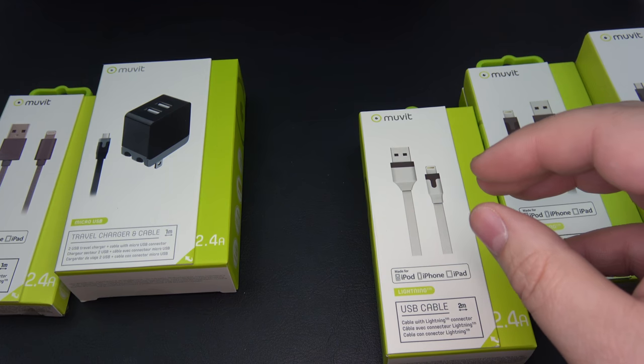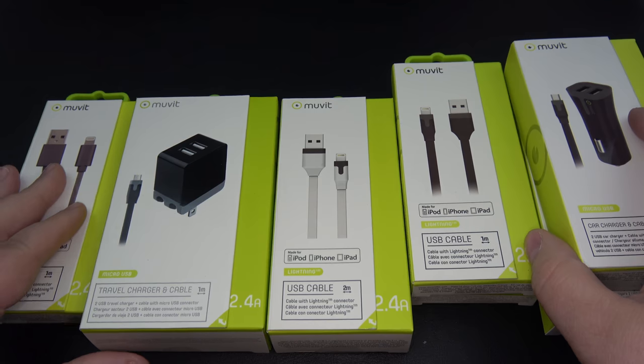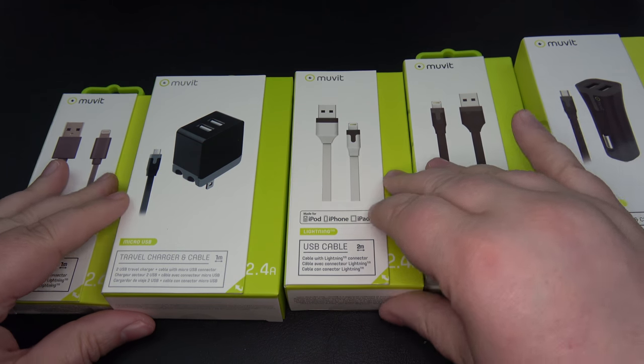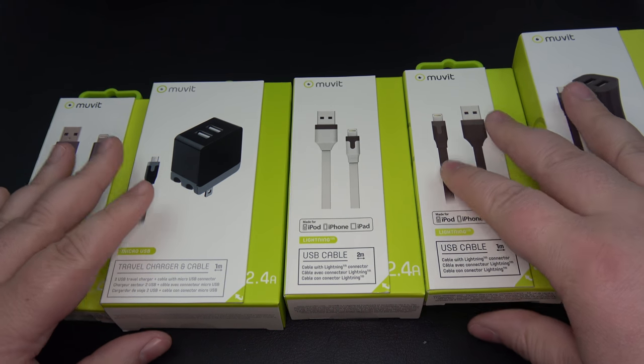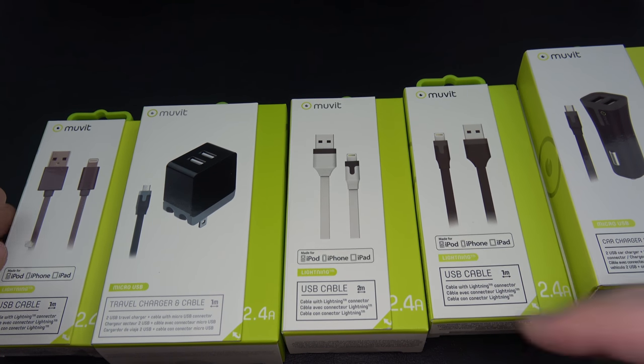What we're going to take a look at here a little bit closer are some of their cables and the wall chargers. Unfortunately, I don't have any micro USB devices here or even an iOS device to really show you guys how they work, how they plug in. But a cable is a cable — we all know how it plugs in and works.